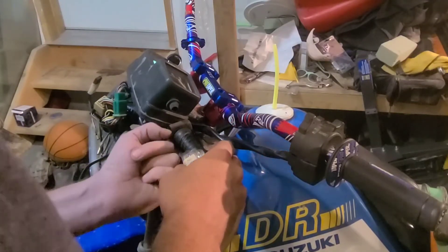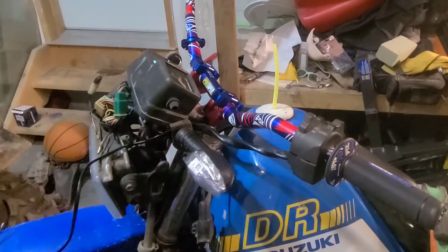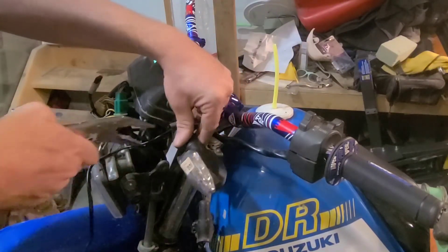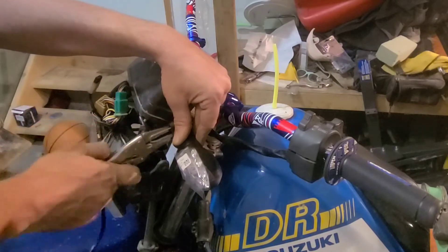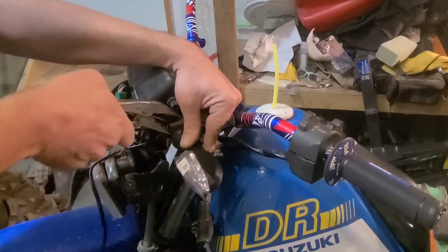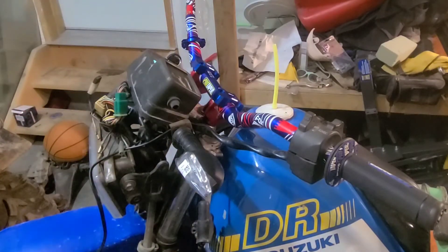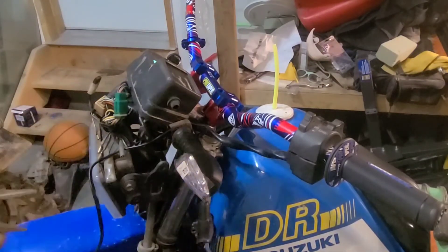These are nice turn signals — not crazy bright but they're definitely brighter than the old ones. I originally wanted to get the proper original turn signals but to get those off eBay, the shipping from the States would have been over a hundred bucks since there were none in Canada. I didn't want to pay that for a couple of turn signals that are worth five or ten bucks at a swap meet.